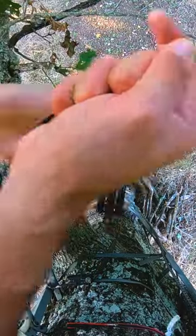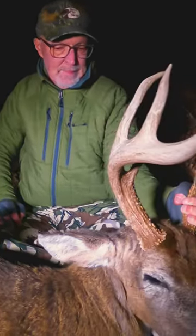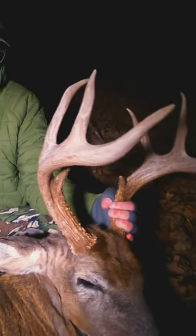Bows can experience some tough conditions. A lot of times they're being pulled up and down trees, carried through brush, or hopefully laid on the ground or maybe on a critter as you grab a nice set of antlers.